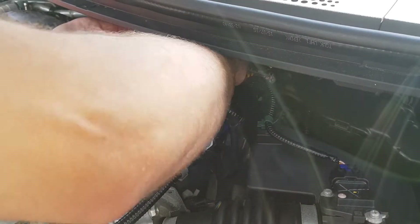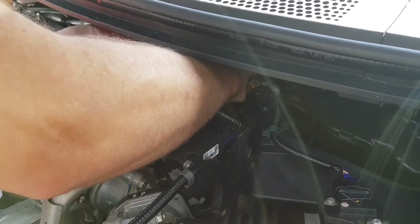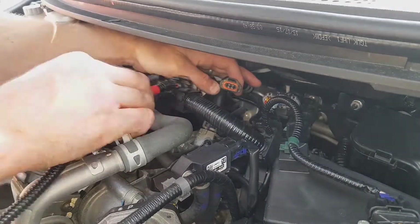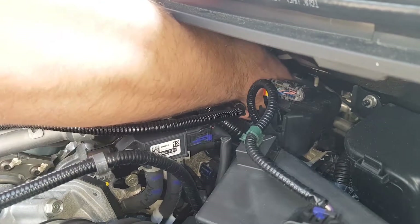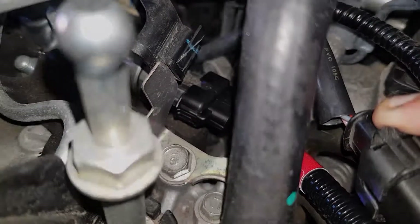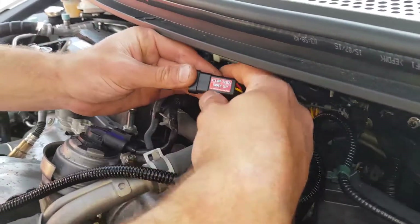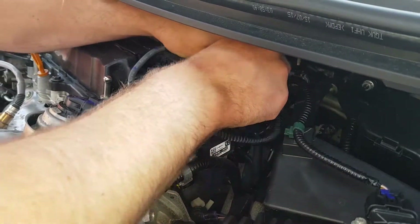Remove the rail connector by pushing down on its releasing tab, then pulling back on the connector. Connect our rail harness plug to the rail sensor, then connect the factory rail connector to the corresponding plug on the supplied wiring loom.